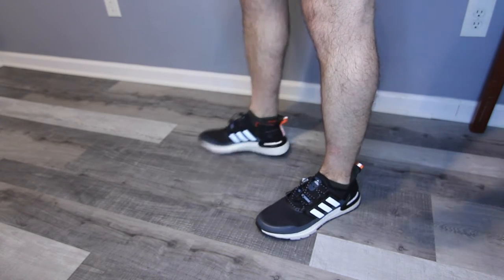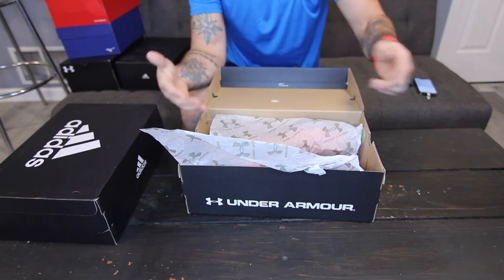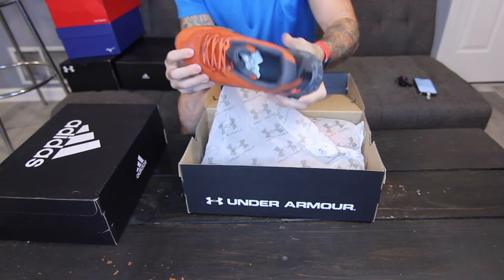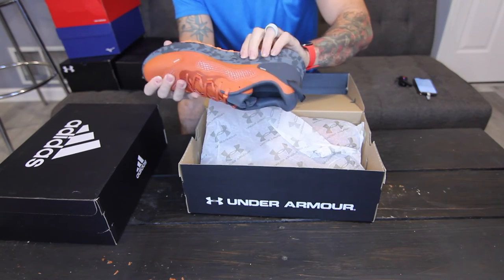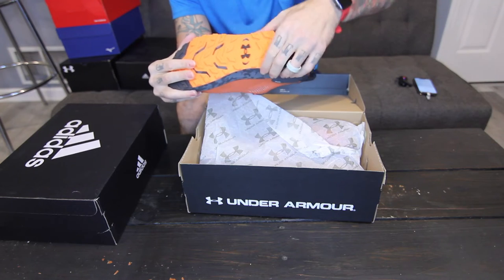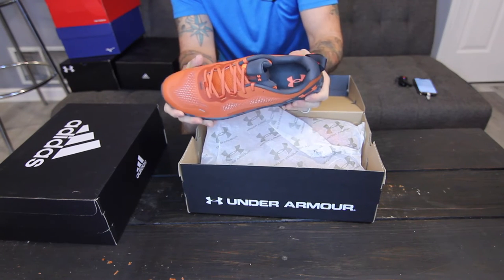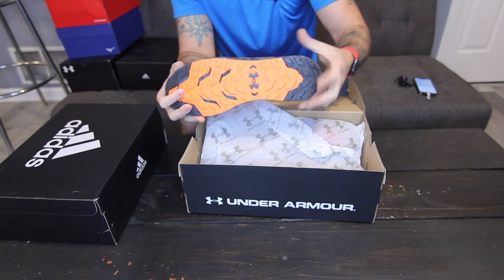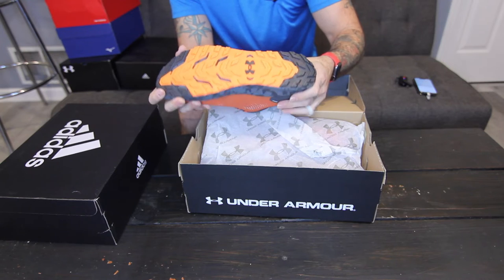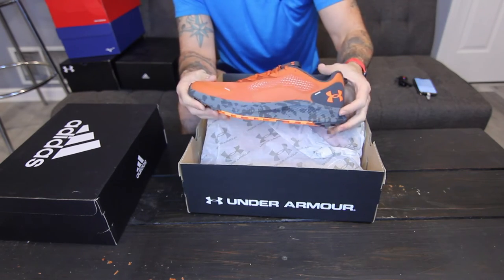These are the other pair of Under Armour — the Charged Bandit 2. This is one of the more affordable options; I got these for about $90, which is about the average price point. I love the colors — I specifically went for the orange because I've been enjoying bright colors lately. Right out of the box, the sole area is very tight with not a lot of give, which isn't necessarily a bad thing. The sole does feel a little more plasticky than some of the others, which might reflect why it's a slightly cheaper shoe. I like the design overall. At $90 it's a much more affordable price point, and I like a lot of the material around the shoe.